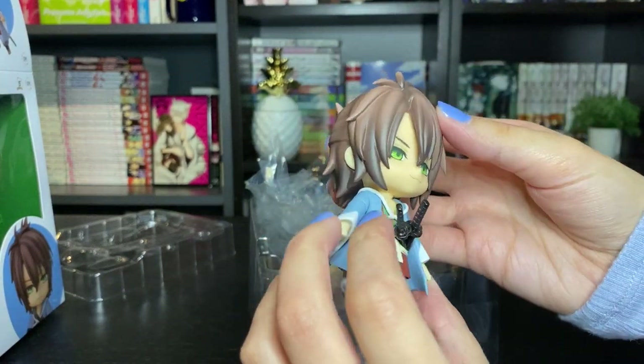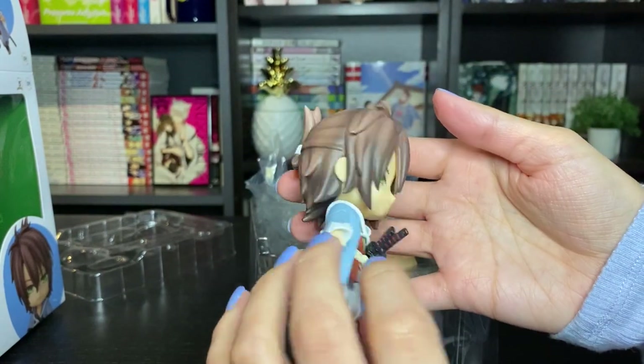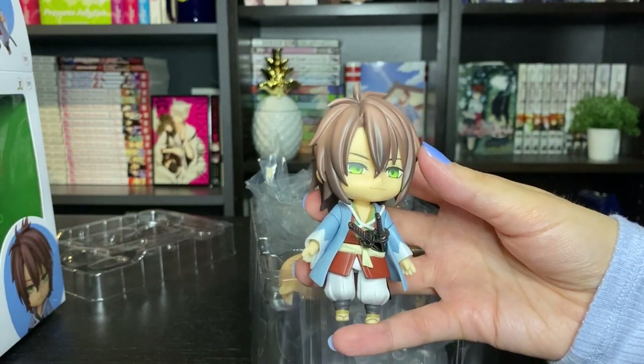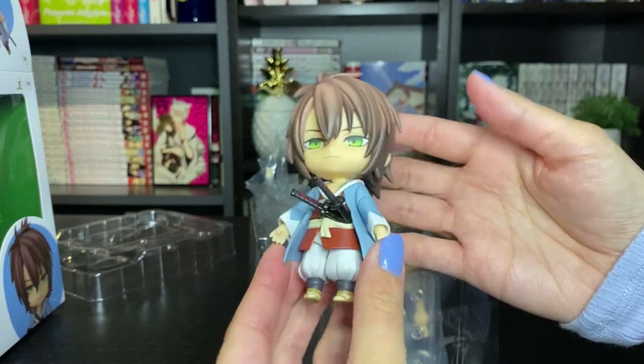Oh my god, please, Good Smile Company, please do the rest of the characters and not just Okita. I just need a full set of all of the cast. I would die and I would spend a lot of money for them.